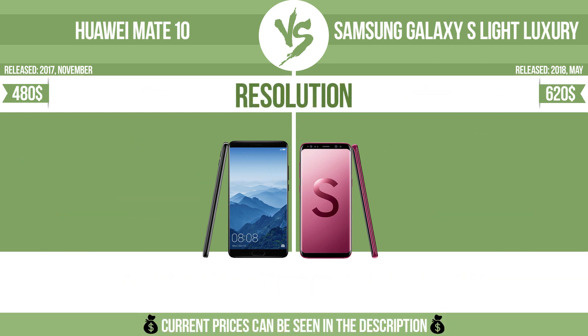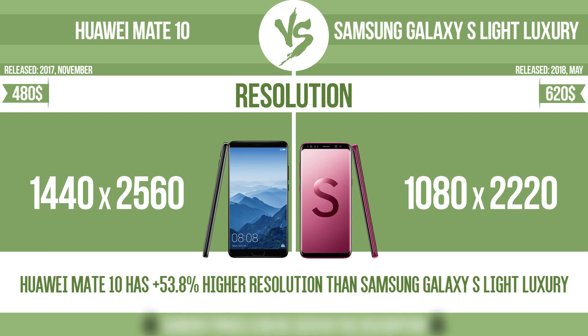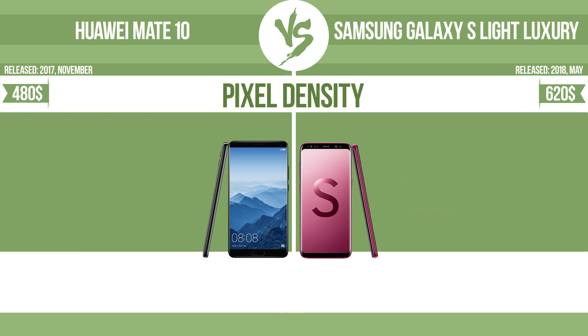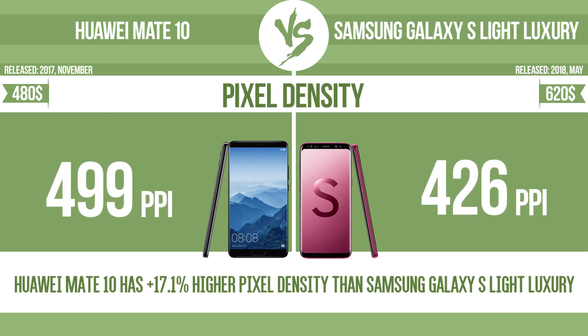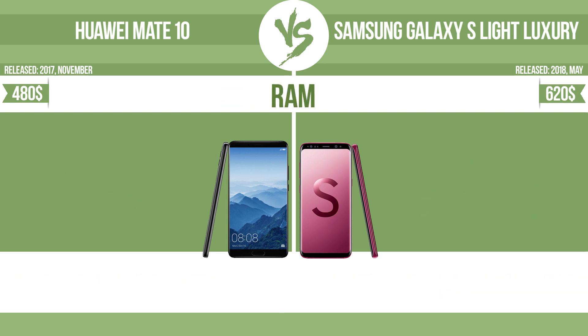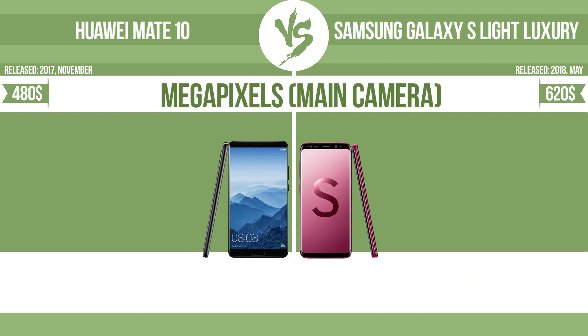Resolution. Pixel density. RAM. Megapixels main camera.